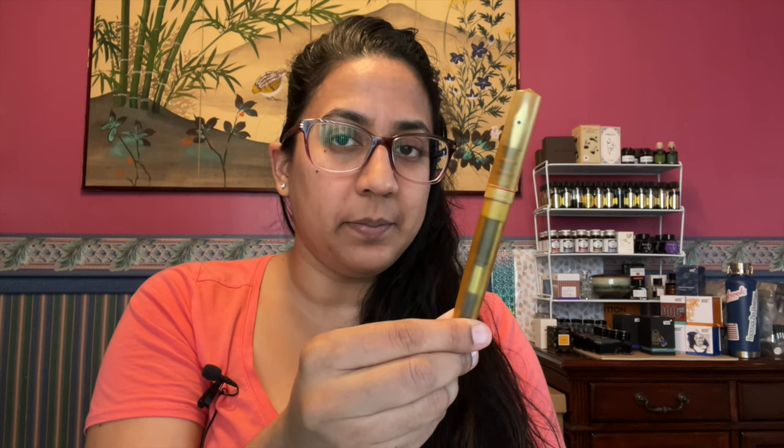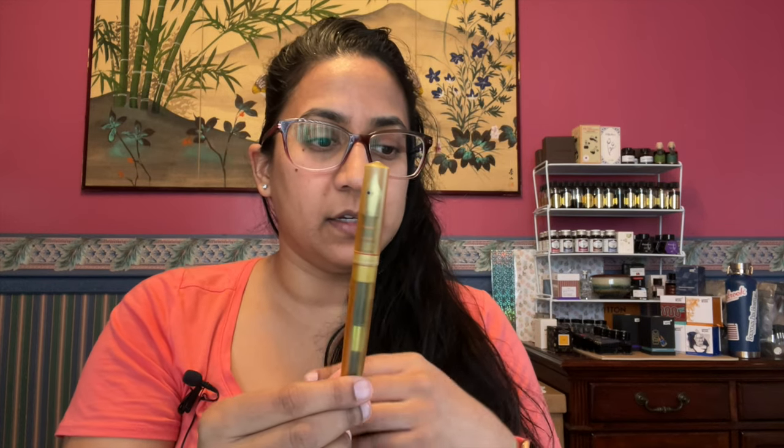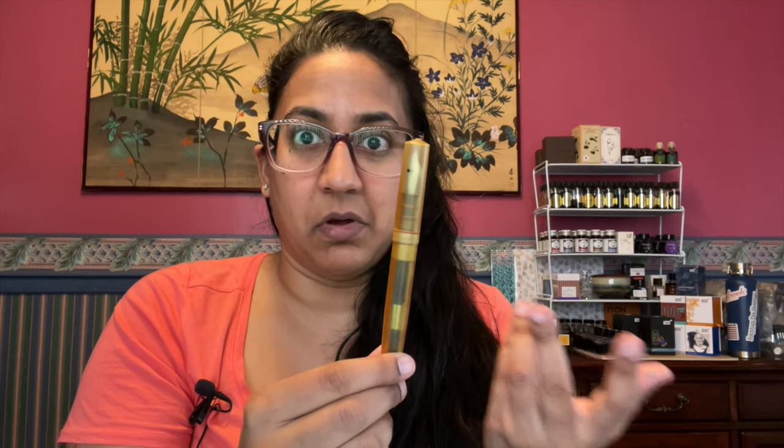Hello! We got a very exciting pen today because it's very curious and very new. This is the Schoen Design Altum pen. It is made of a material called Ultem, hence Altum, and it's really unusual.